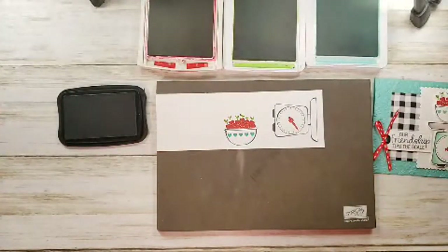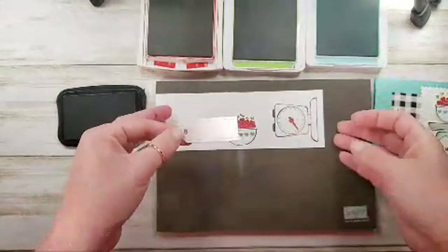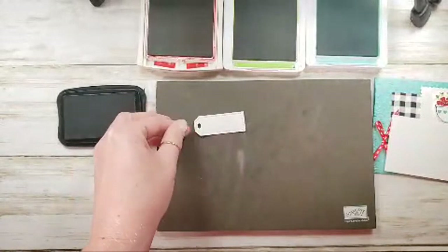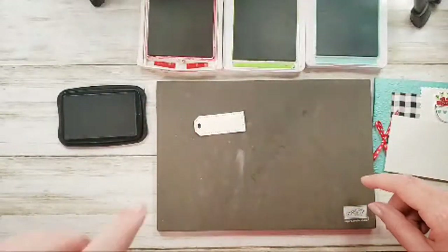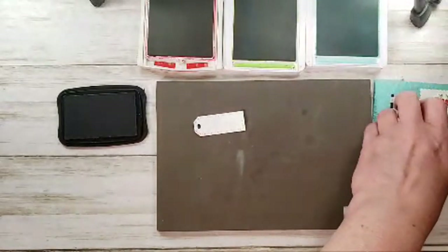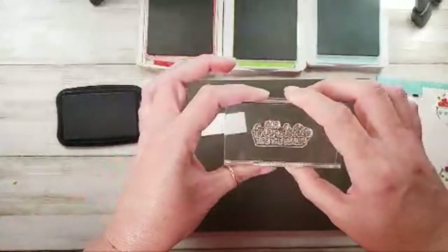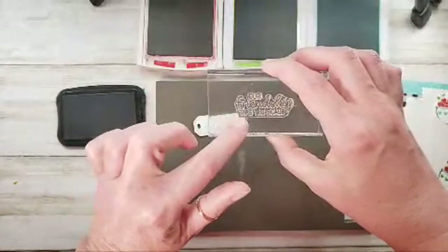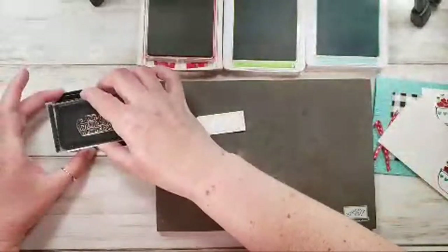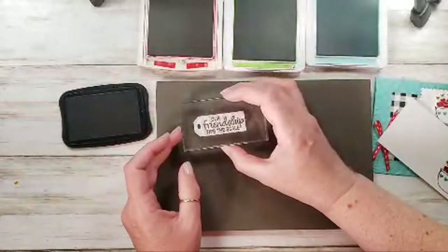What else do I need to stamp? While we're stamping, I've got this tag here — it's the smallest clip corner tag from the new Tailor-Made Tags dies. The sentiment says, 'our friendship tips the scale.' So cute! I'm going to stamp that right on there.